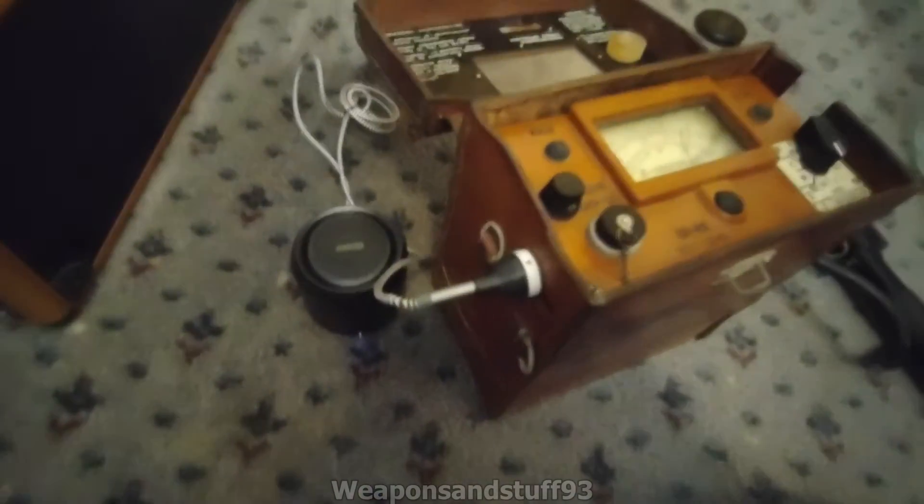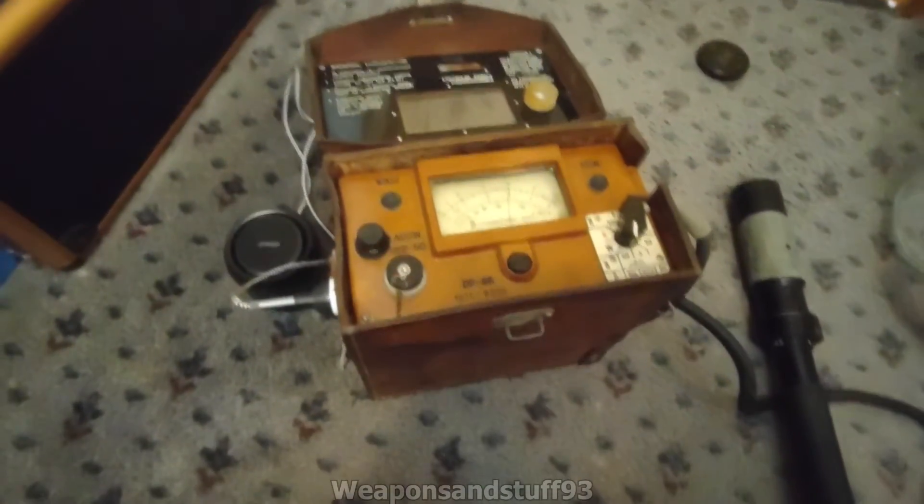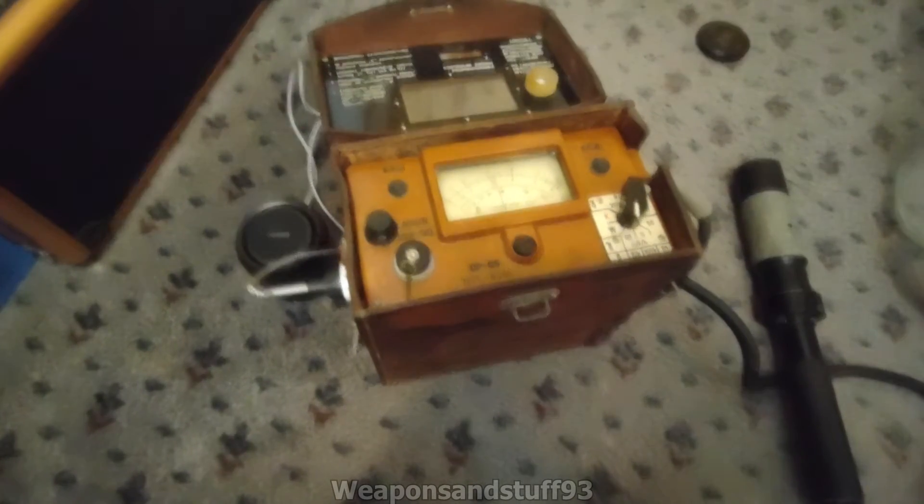So yeah, with one of those things from Anything Radioactive, you can make a DP-66 actually sound like a classic Geiger counter for other people to hear. Which is always good in videos, because with just the little headphone, people won't be able to hear it.